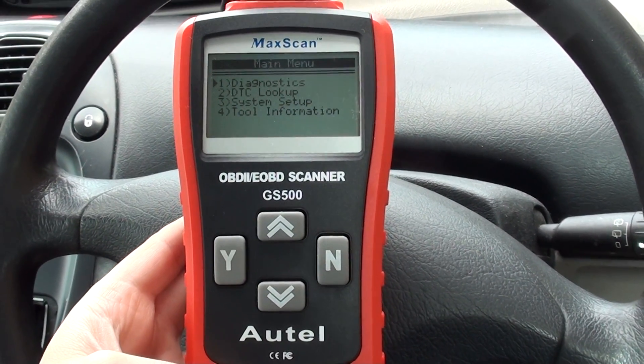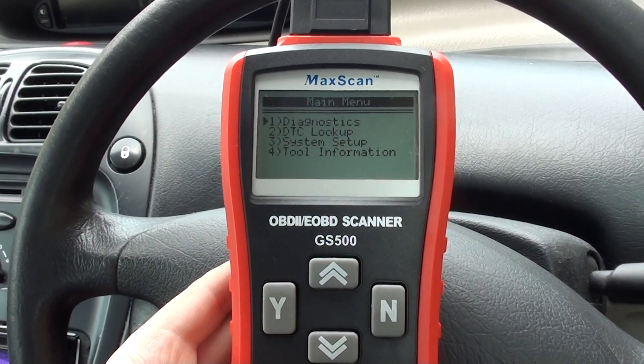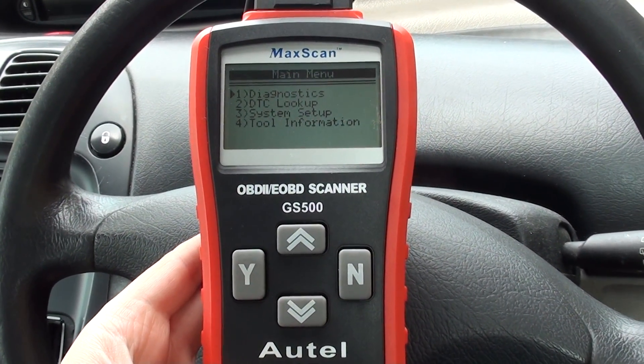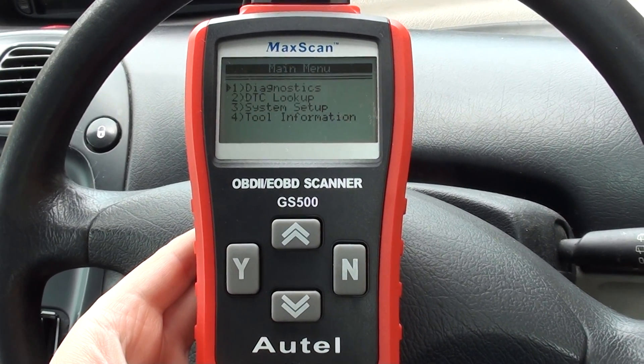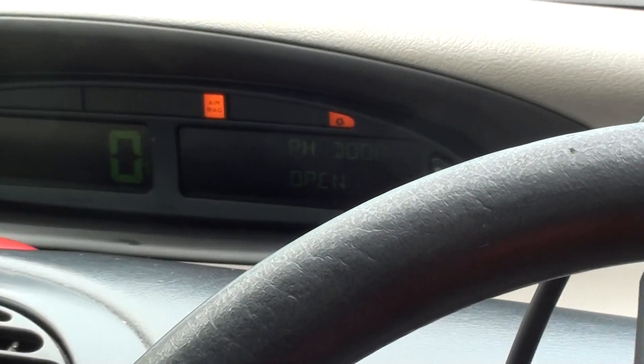Hi guys, thanks for watching this video. This video is simply to show you the Hotek GS 500 diagnosing faults on a Citroën. Right now we're at a Citroën Xsara Picasso.